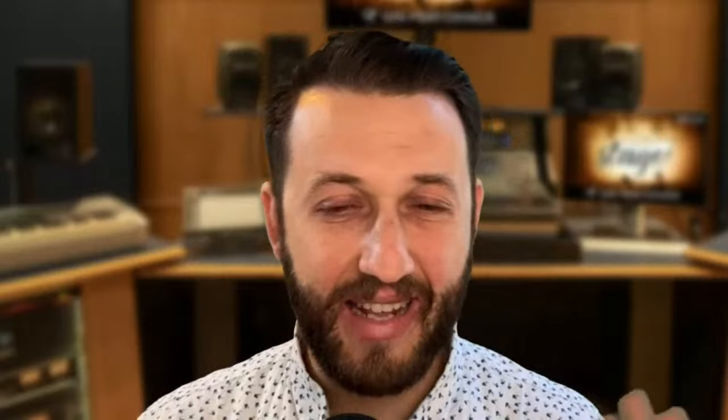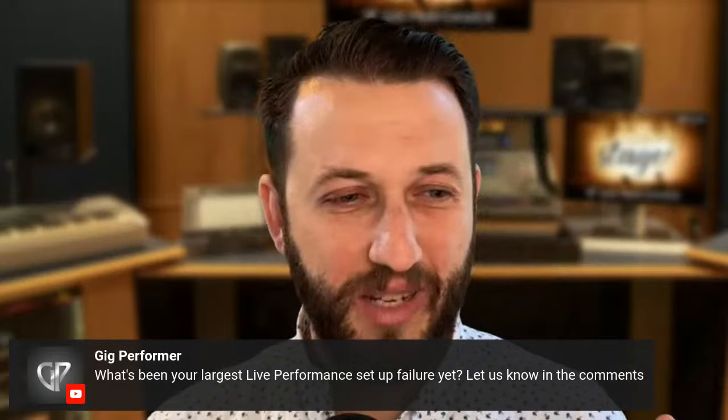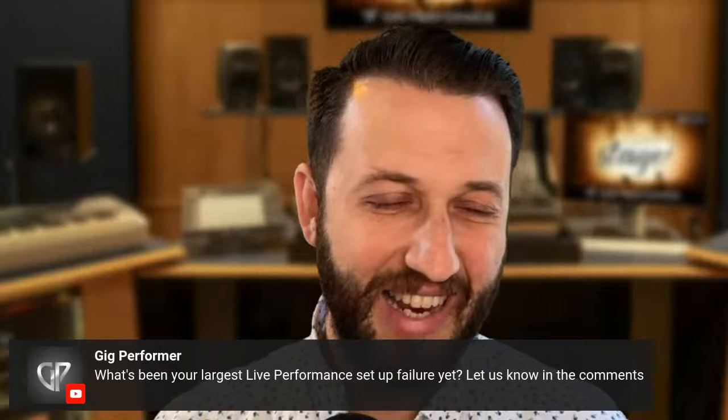Matt is going to share with us today five of his go-tos for making sure a live key rig works. The most important part of a live keyboard rig — the number one most important thing — is that it works, and that it works all the time. So let us know in the comments what has been your largest live performance setup failure so far. Let us know the time where it went really bad and what you think caused it.